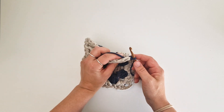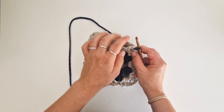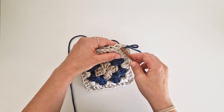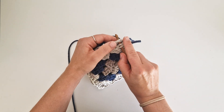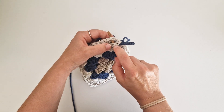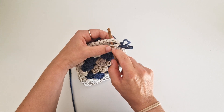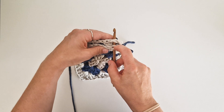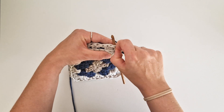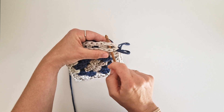What we will do now is go under the loops that are closest to each other, but only one loop. You see the stitches here — they have two loops on each square: front loop, back loop, front loop, back loop. We will go down under the back loop of the first square and the front loop of the second square — the lines that are closest to each other.